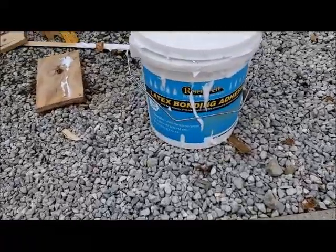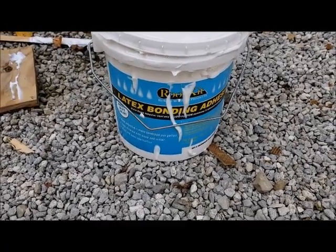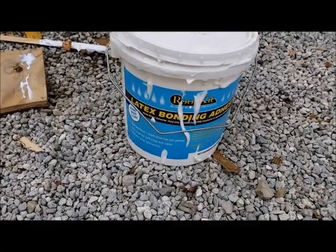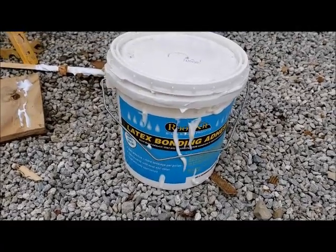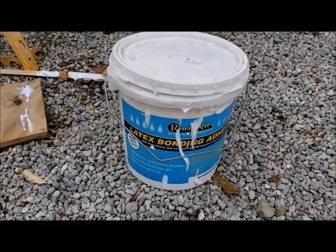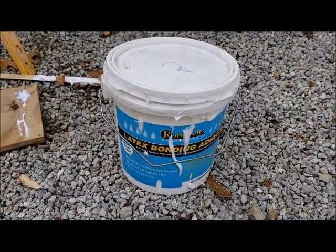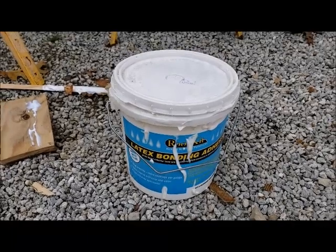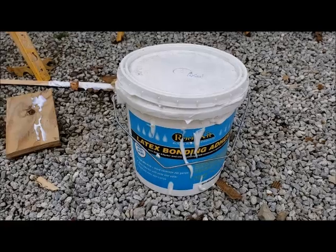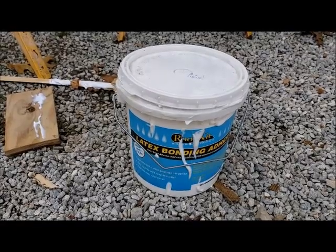Thought I'd give you a little more detail. That's the adhesive — it's like $65 a gallon, so it better be pretty good stuff. But the way my fingers are stuck together, it's pretty sticky. You just roll that on the roof. There are two ways to put it on: a wet application or a dry application. With the dry, you use it like contact cement — you paint the bottom of the membrane and the roof, let it tack up, and then stick the two together.